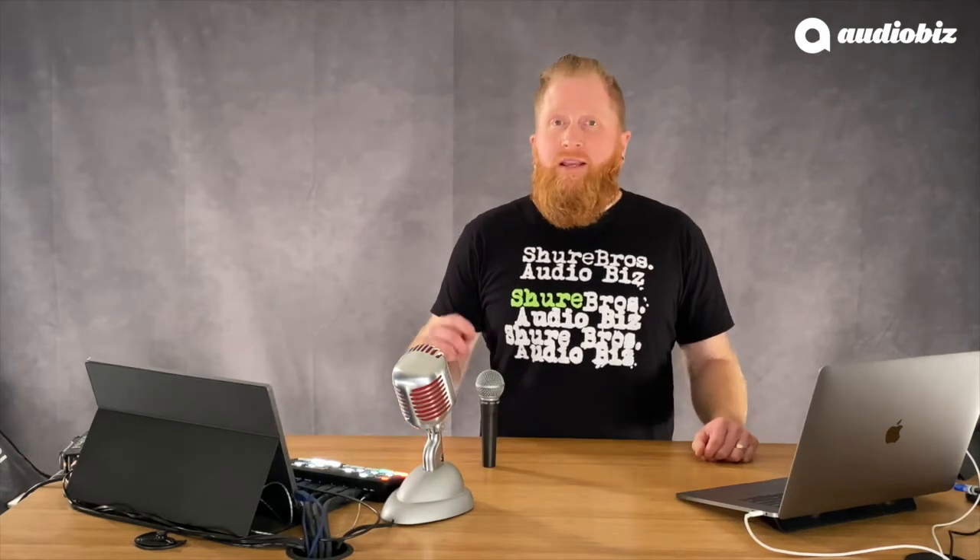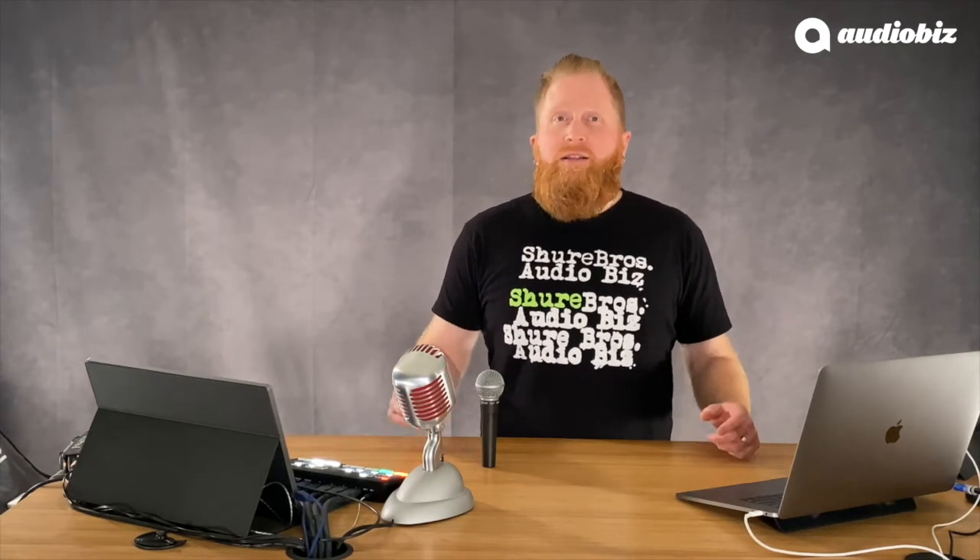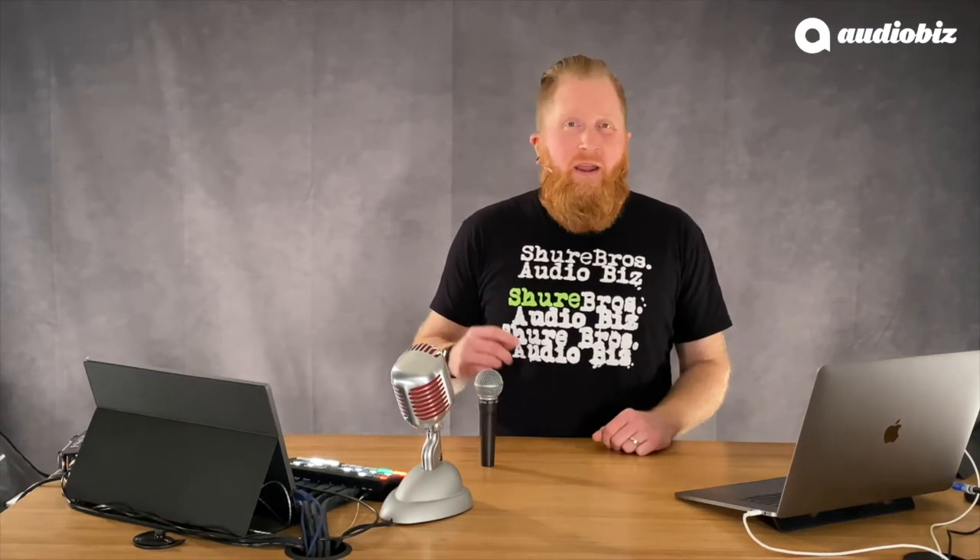Ernie Seeler, the designer of the Unidyne 3 capsule that's in the SM58, did testing by burning it, submerging it, and freezing it — all of these things to make this mic as rugged as possible. These standards are still in place today, making this mic virtually indestructible. You buy one, you'll have it for a lifetime.